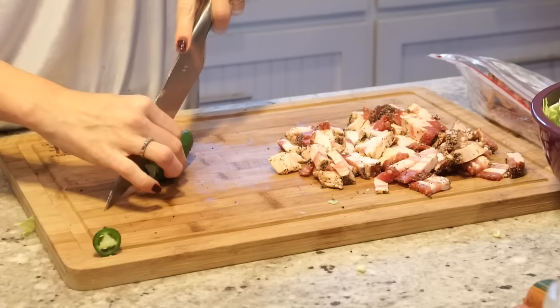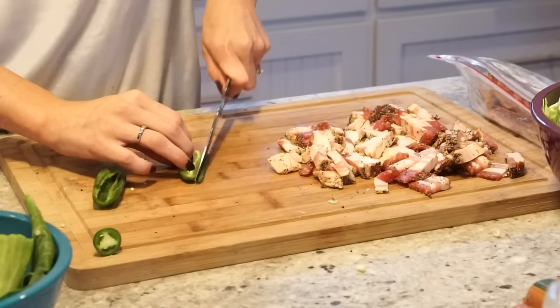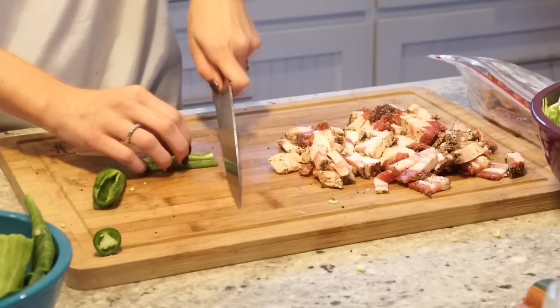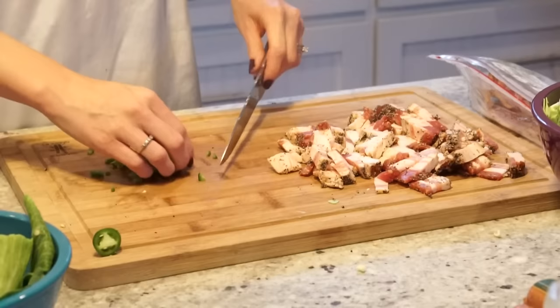I swear I use jalapeño in almost everything I cook. So I take one jalapeño here, take the seeds out and the center vein, and I do finely dice this. I love having that extra heat in there, and jalapeño adds so much flavor. So if you like the extra spice, feel free to use one or two, however much you like. But if you don't like it, then you don't need it. There's plenty of flavor with the bacon, salt and pepper, of course.